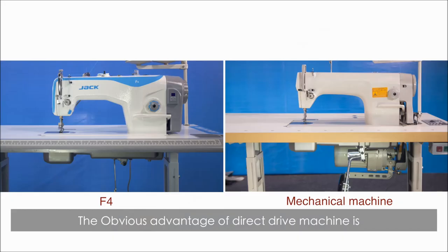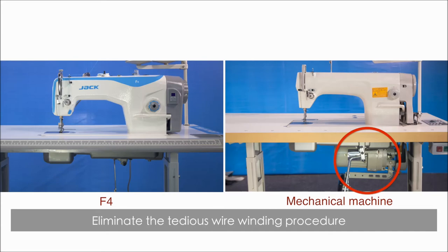The obvious advantage of the direct drive machine is that it does not have a clutch motor. This eliminates the tedious wire winding procedure — you can use it immediately after putting on the machine. Fast and convenient.